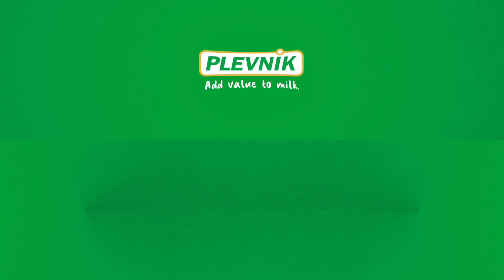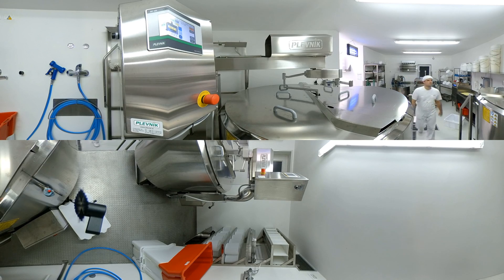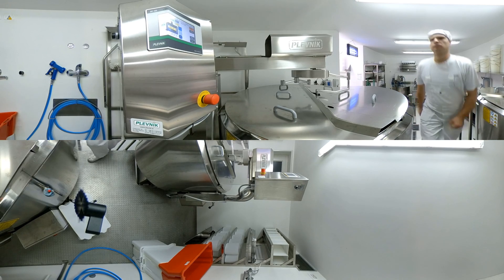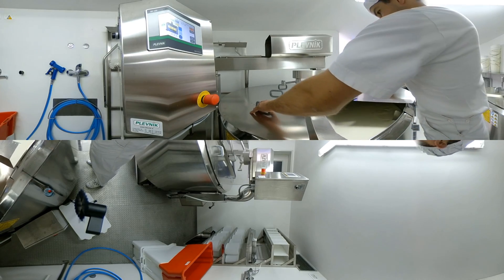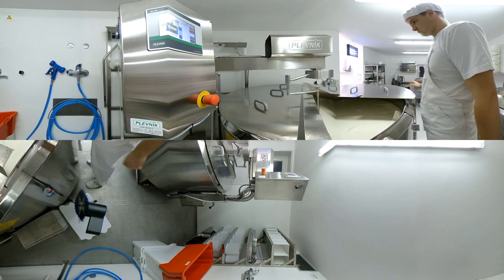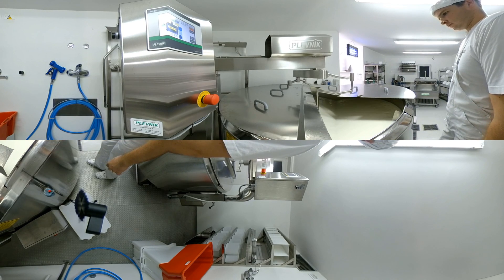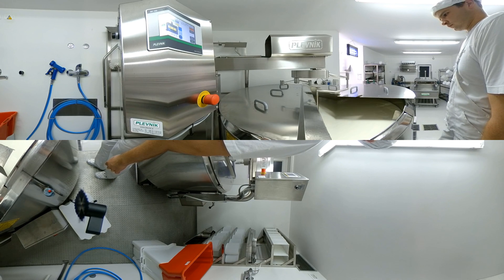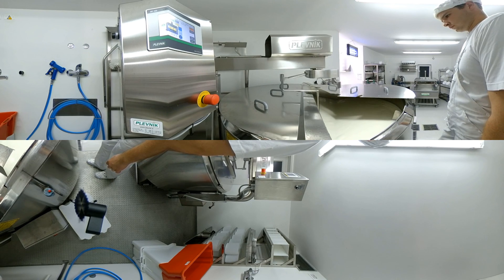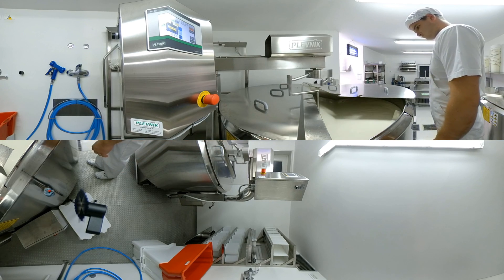Plevnik adds value to milk. Cheese production begins with milk pasteurization in the Plevnik cheese kettle SKH, using the integrated smart controller MC. With the possibility of a start delay, the program can be set to automatically begin the pasteurization process at night, to save on electrical energy using the night electricity rate. Plevnik cheese equipment will autonomously work for you.